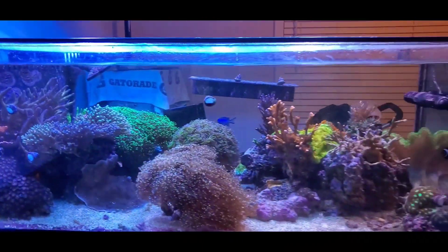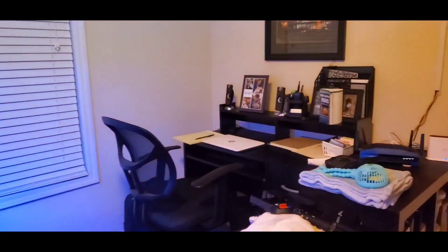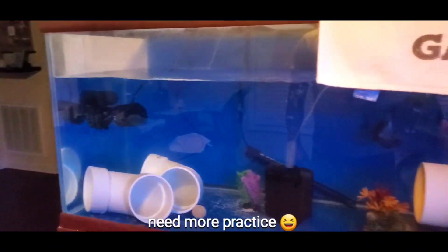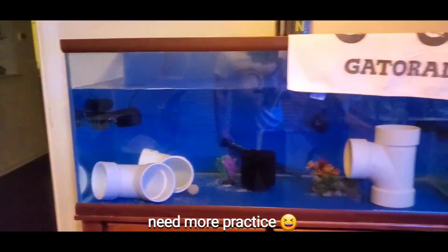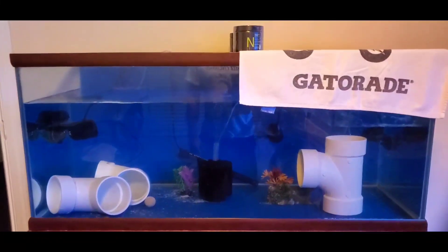As far as the acrylic pieces, I'll take all those off and get the bio media out. Pretty much break the sump down in the morning before my friend Wayne gets here, and then when he gets here we'll start breaking the tank down.